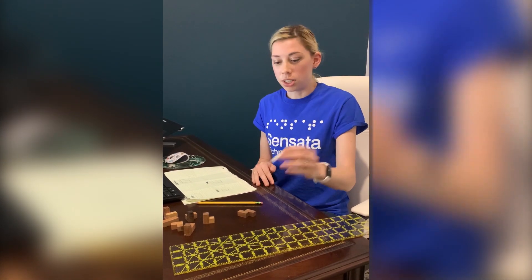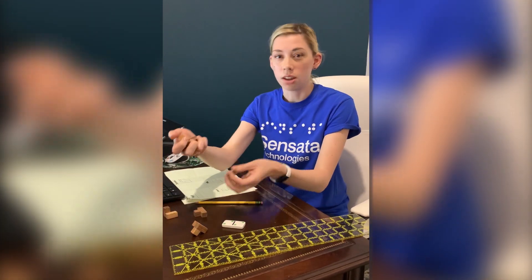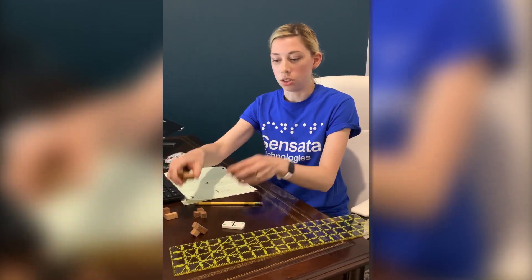I have a domino and some wooden puzzle pieces. Legos could also be a really great option, or any other object that could be a little bit more complicated.